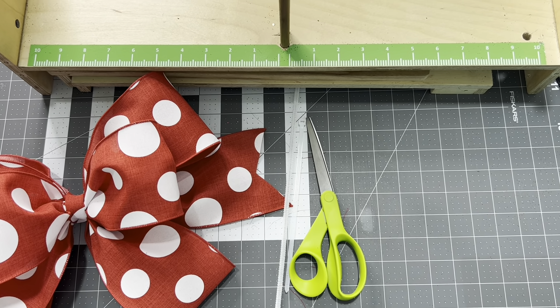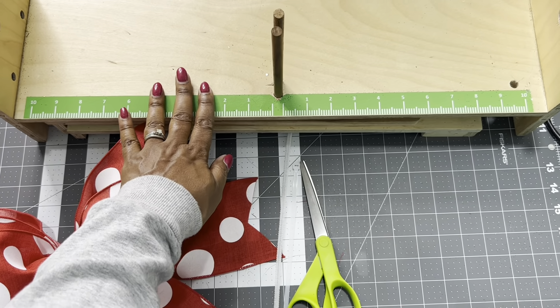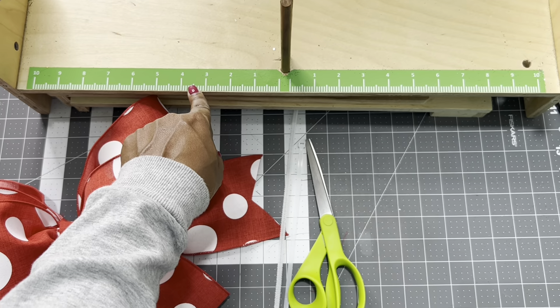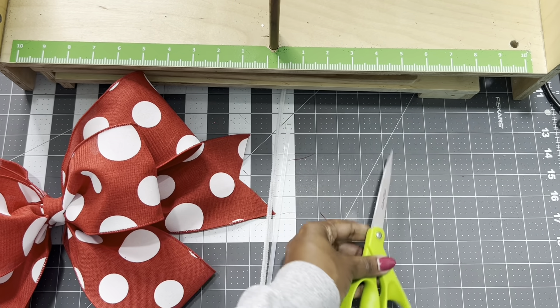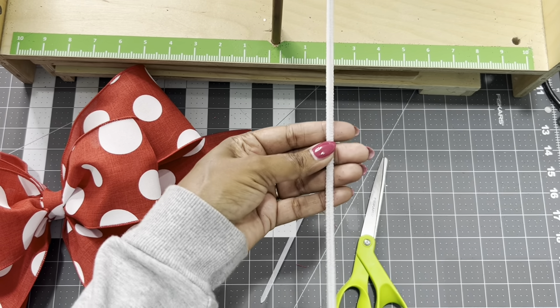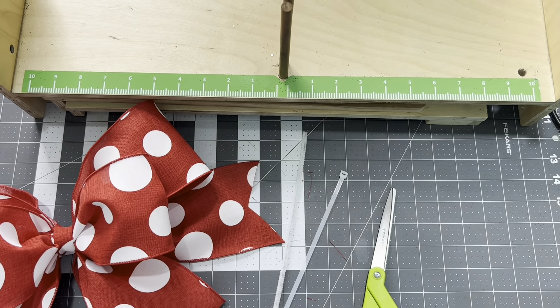You're going to need a bow maker — you can use the Bowdabra Creative Station or the Easy Bow Maker, whichever one you have. You're going to need some scissors, a zip tie, and a pipe cleaner. Let's get started on the project.